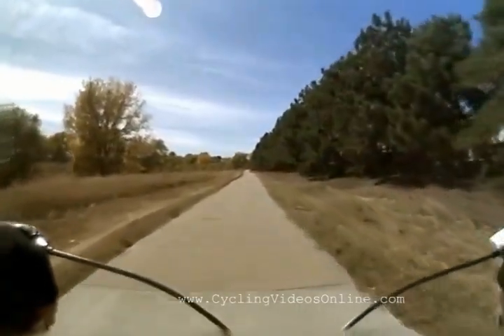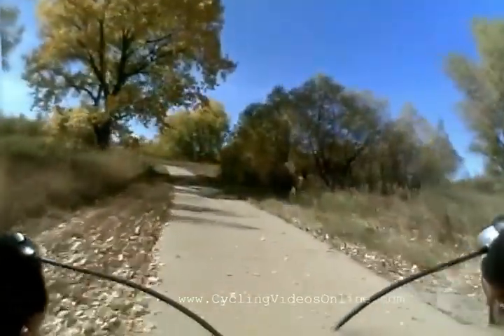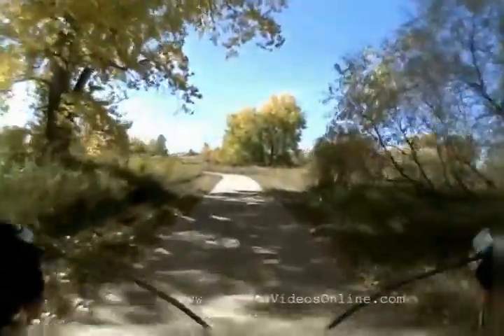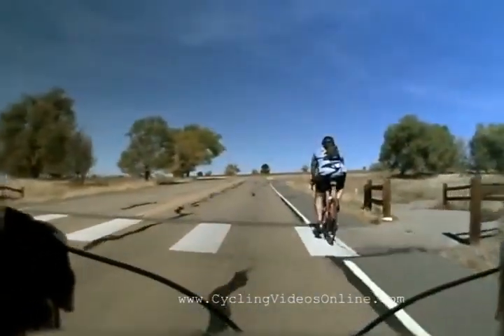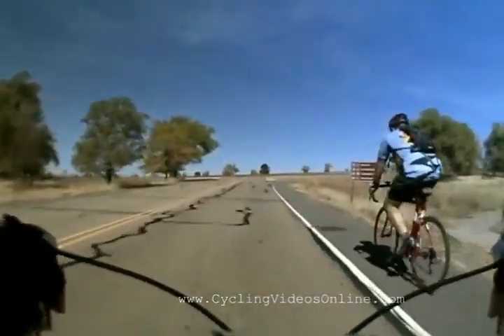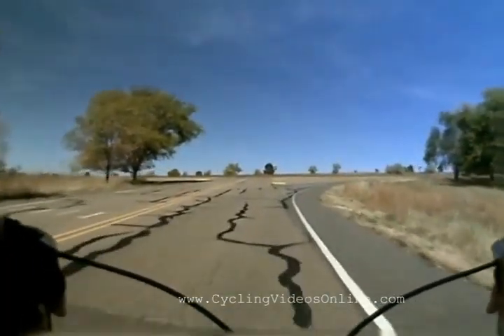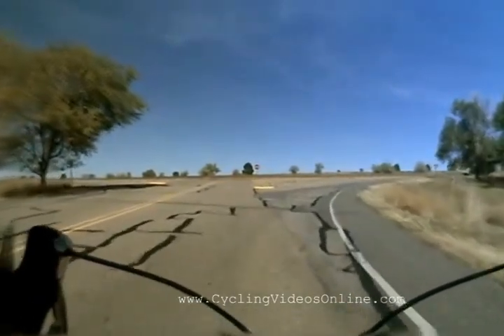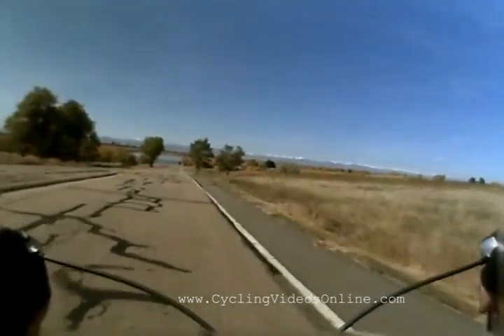As a Heart Health Workout, what we're looking to encourage is simply riding our bikes and maintaining a nice easy rhythm, keeping the heart rate in Zone 1, Zone 2. We shouldn't exceed 75% of max throughout this entire video.